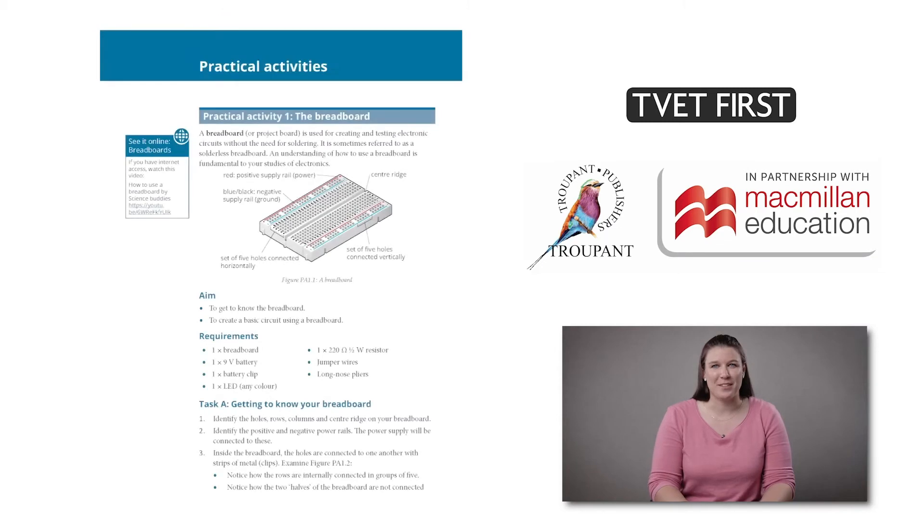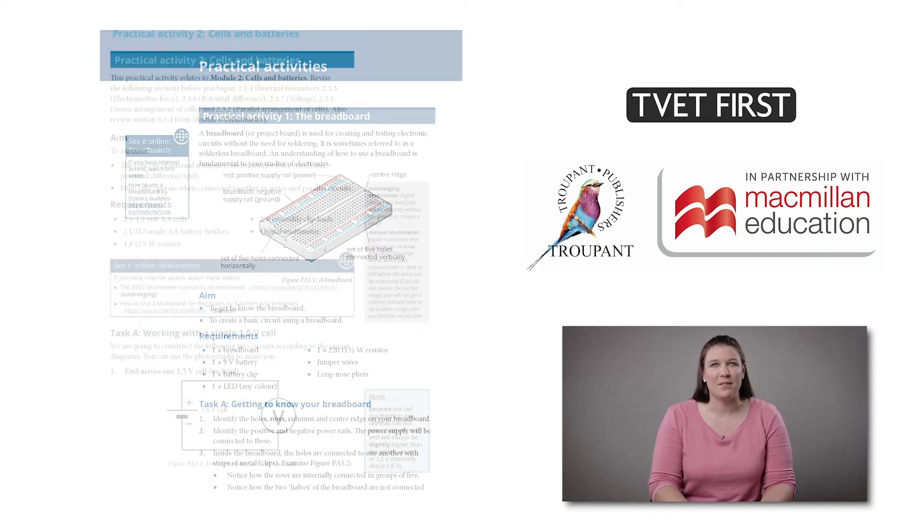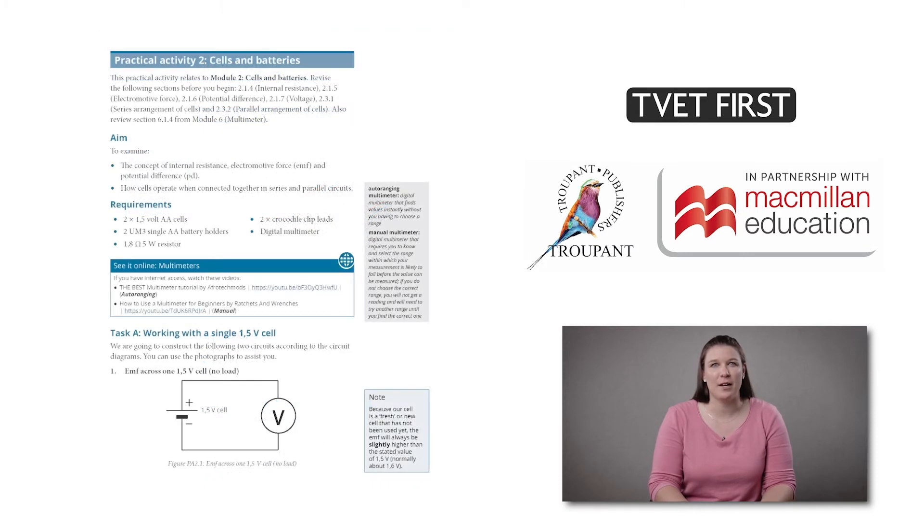We have five essential practical activities to teach students the basic electrical concepts and the use of the breadboard. These activities are so useful that they may be used by students and lecturers of NCB courses or other courses following the same unit standards.